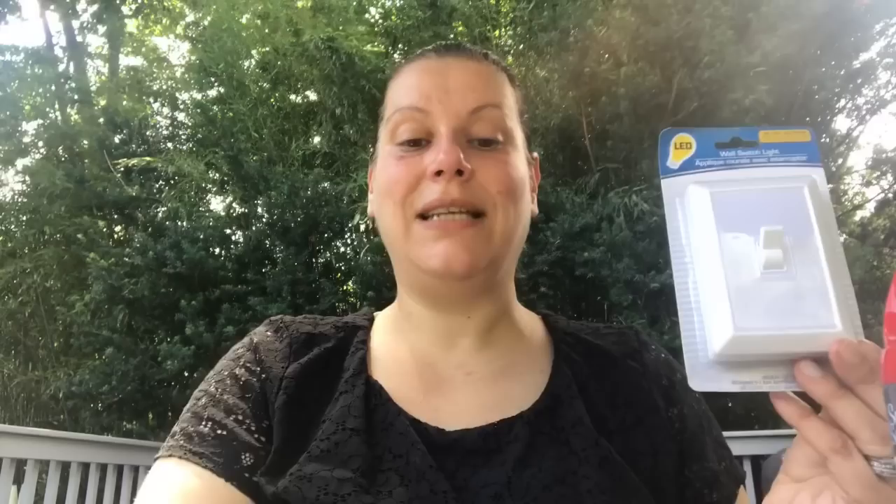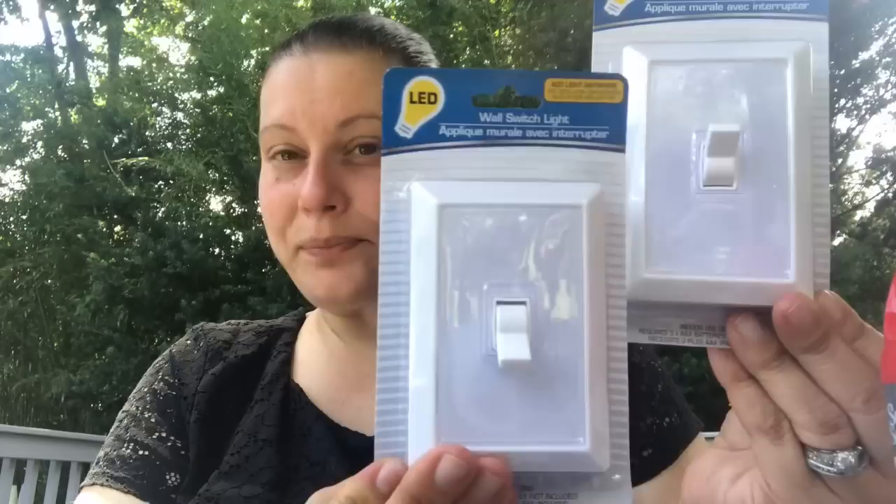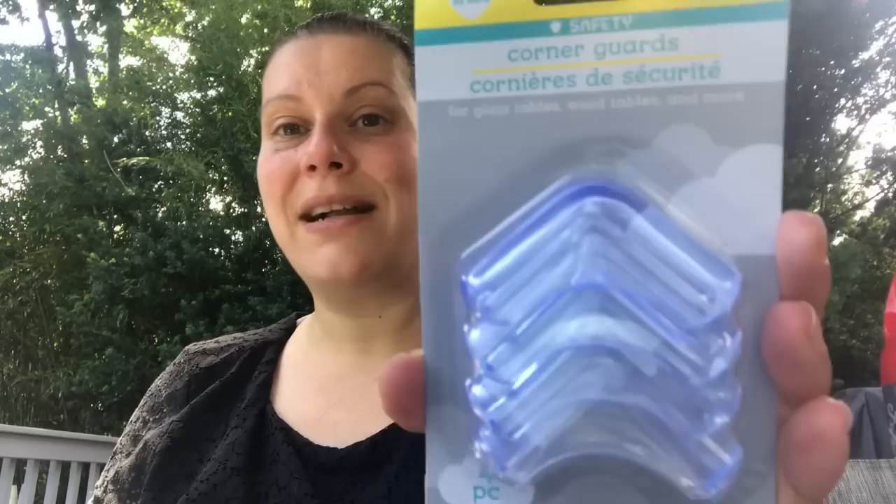I picked up two more moisture eliminators with charcoal for down in the basement area. I also picked up two LED wall switch lights — I've actually never gotten these from Dollar Tree before, only from Amazon, but several of you said they're pretty decent so I'm giving them a try for dark nooks, crannies, and closets.